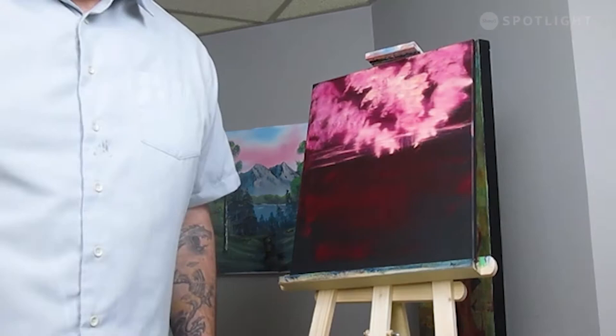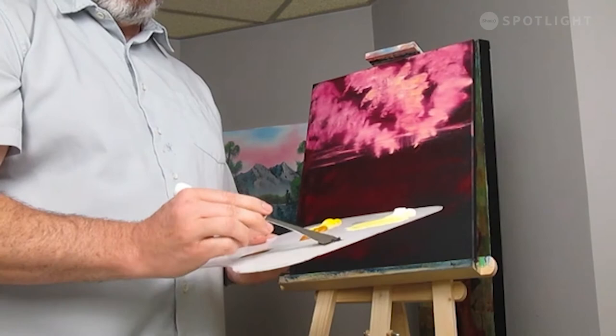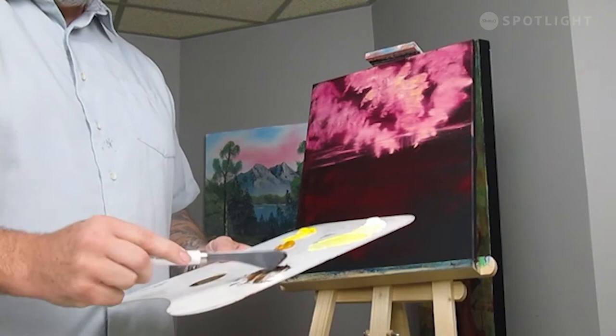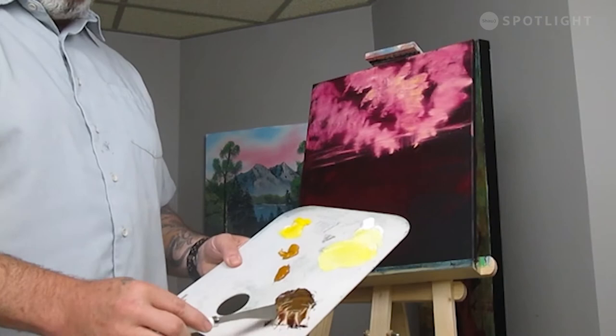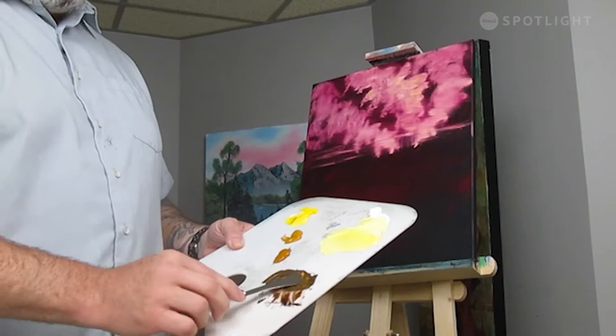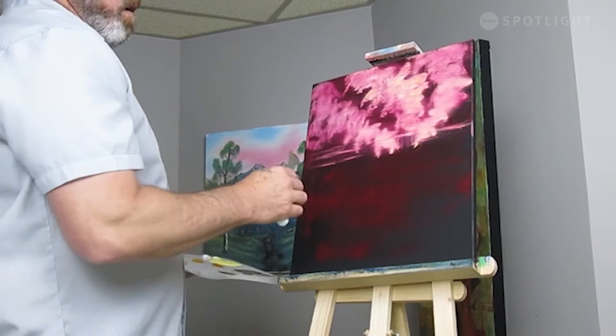I'm going to take my palette knife and mix up a little bit of some brown and some dark sienna. I might even take in a little bit of yellow ochre — I don't want it too dark, I want to be able to get a few little streaks in there, and I'm not going to mix it all the way. I want those colors kind of marbled in there. I'm going to take in a little bit of cad yellow and just a touch of white to get that marbly look. Pull it flat, cut across, get that little row of paint on there, and let's put in some mountains.